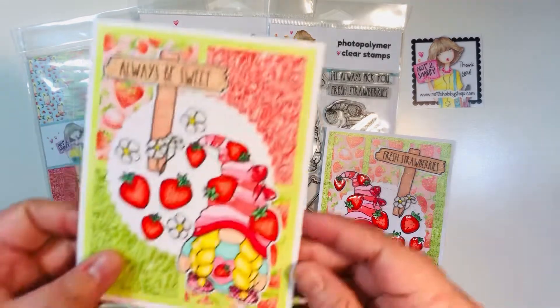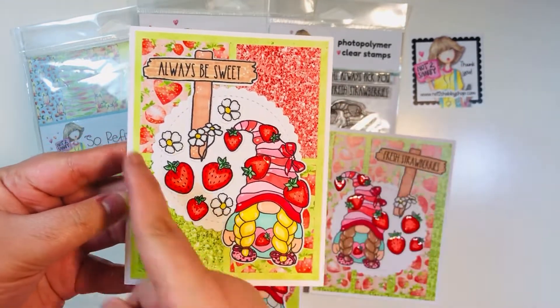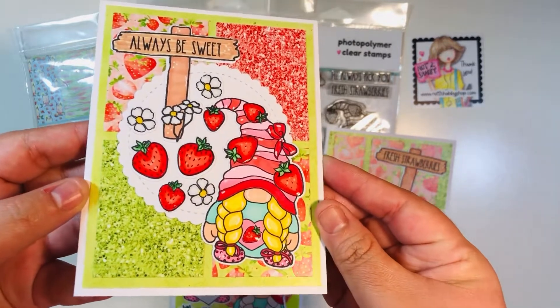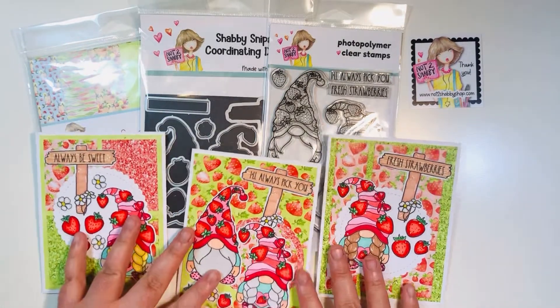Card number three features another little gnome girl with strawberries. I have a larger mat and a smaller mat — this is my go-to layout for cards. I also have the little sign that says 'Always Be Sweet' with some flowers and strawberries, again with glossy accents.